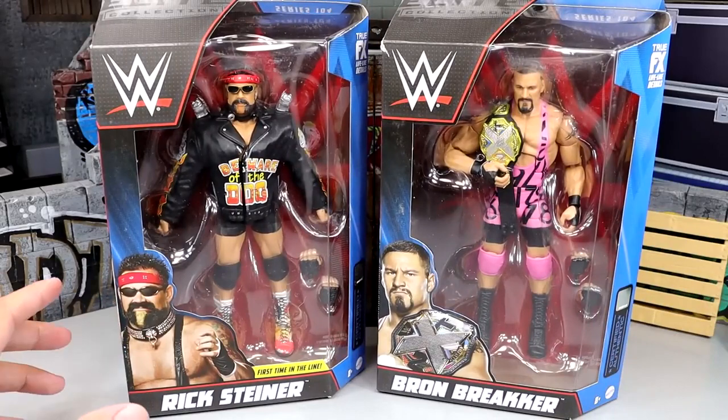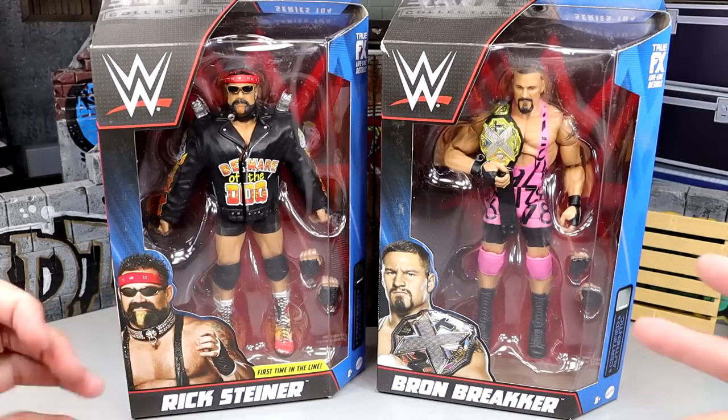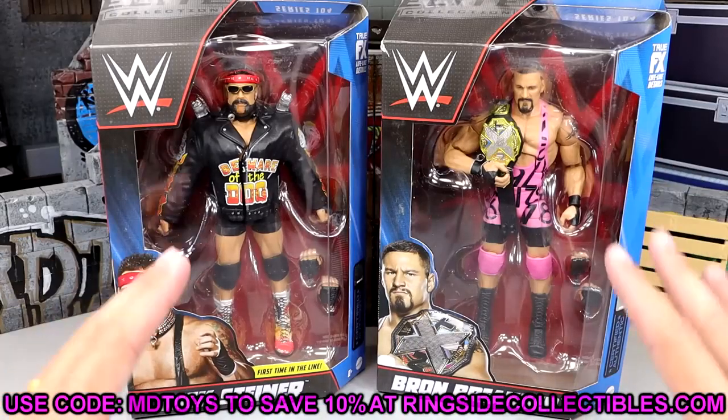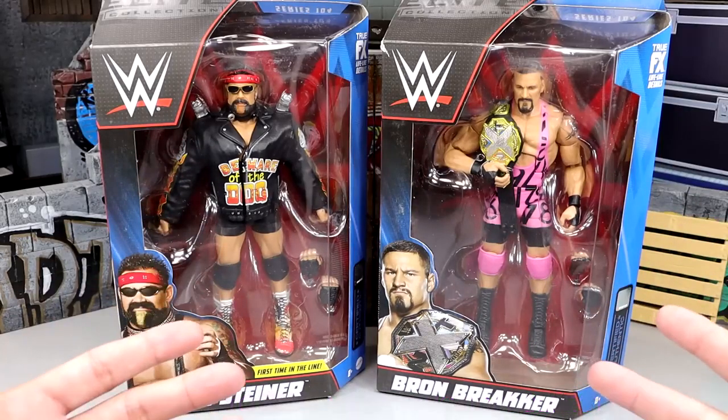What we're going to do is obviously take a look at these guys and unbox them. But if you guys like what you see already and you want to grab these figures, go to Ringside Collectibles and use promo code MDTOYS to save yourselves 10%. Looking forward to ranking this set. I think the ranking might surprise some people.